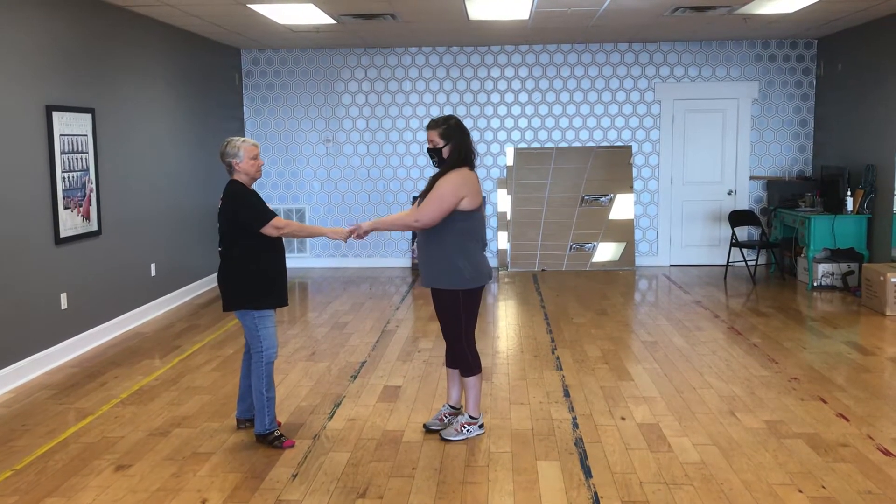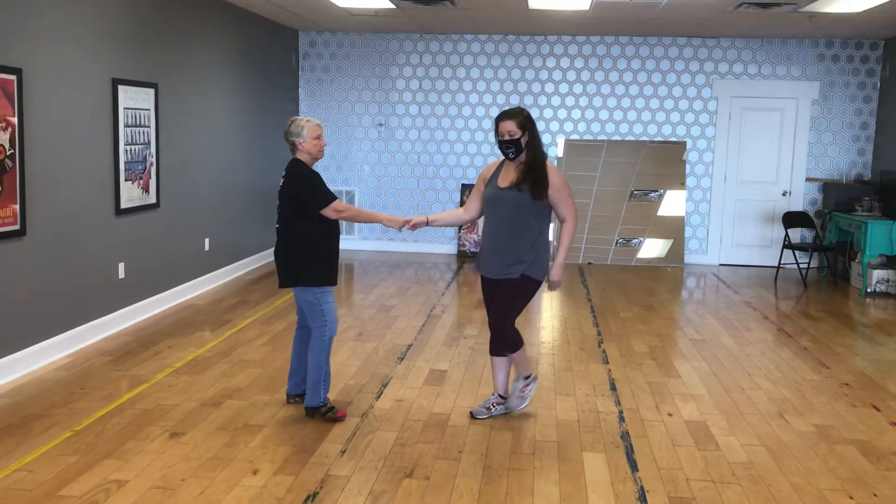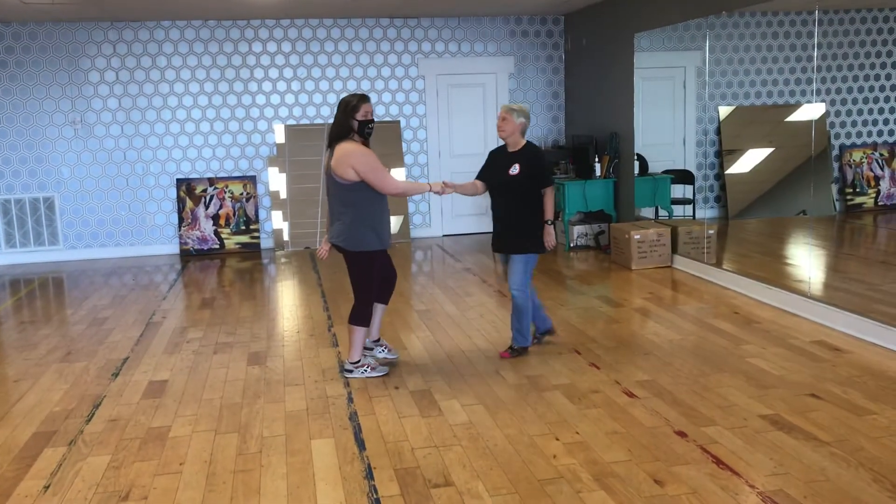The first one we do is from a handshake position, all on the left side. This one goes into her shoulder. Walk, walk, roll her in, roll her out.